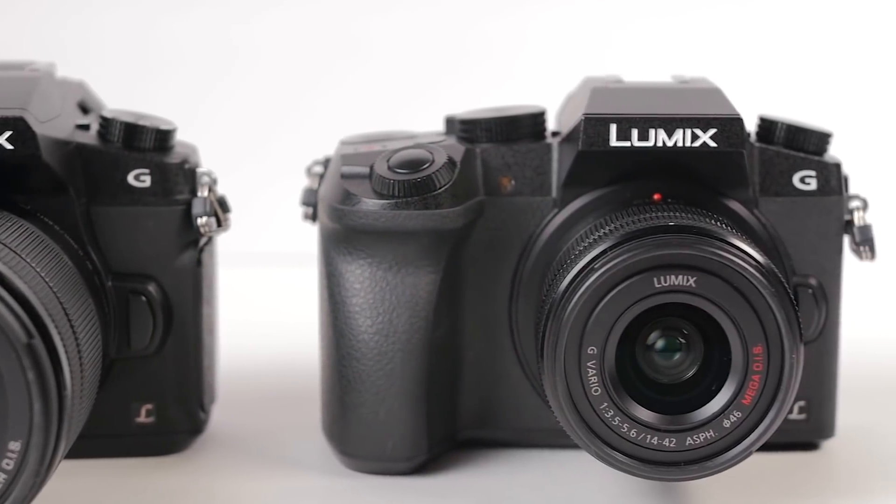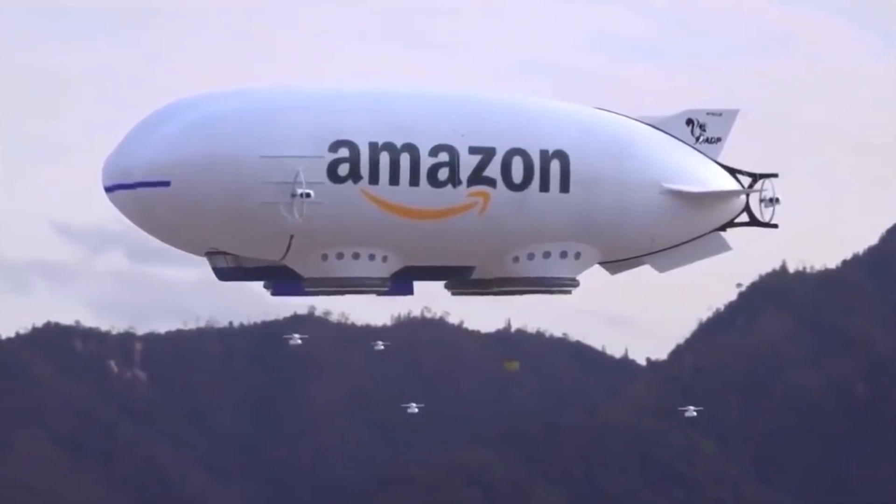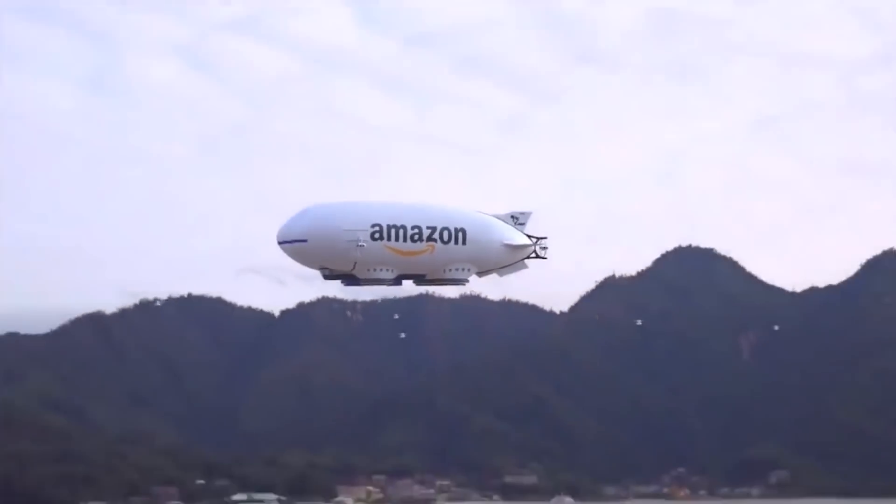We bought these cameras for vlogging for testing on Amazon from the official sellers, and if you want to get the same experience that we did, we highly recommend that you buy from the same place. Links will be in the description.